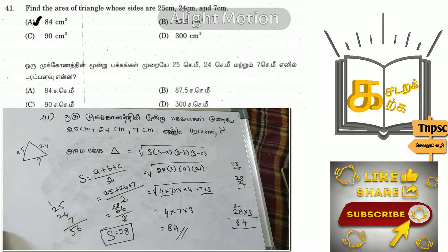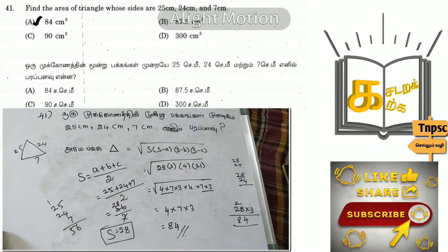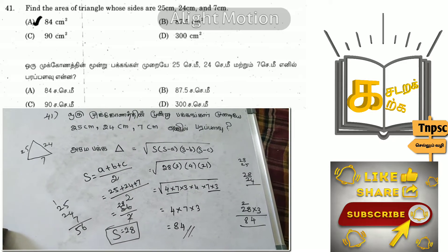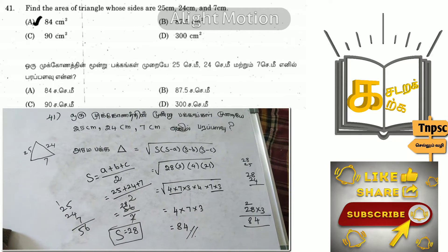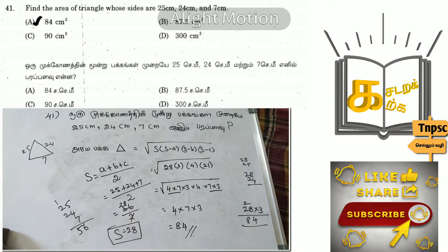If we ask our question: 3 feet, 2-5 cms, 24, and 7 cms, we can raise this formula so that s equals the square root of s-a, s-b, s-c. s can equal a plus b plus c divided by 2.